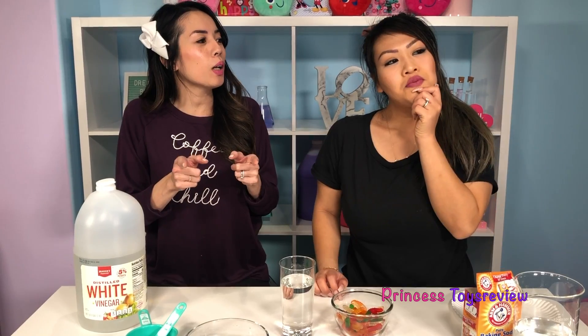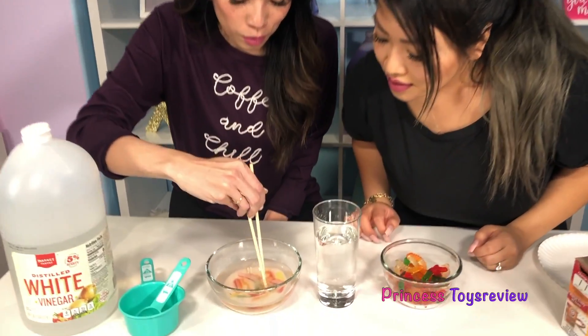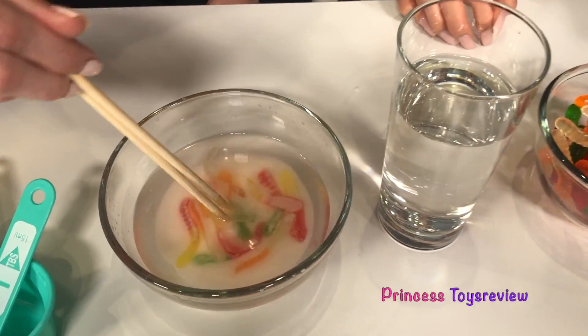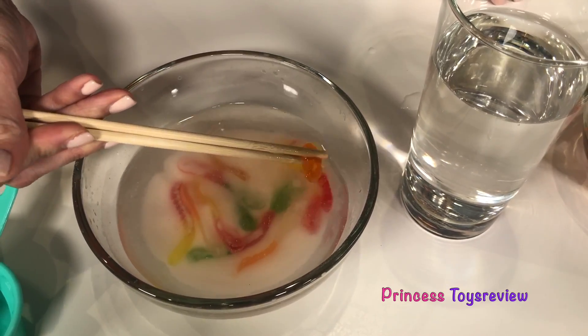Hmm, they're kind of heavy. I think they're gonna sink. That's a very good hypothesis, but it has been sitting in baking soda, so we'll see what happens when we add it in. So let's go ahead and get some utensils to add into our vinegar. I got my utensils. Put it in there. So I'm going to pick up one of our gummy worm friends and whoa, it's really slippery!